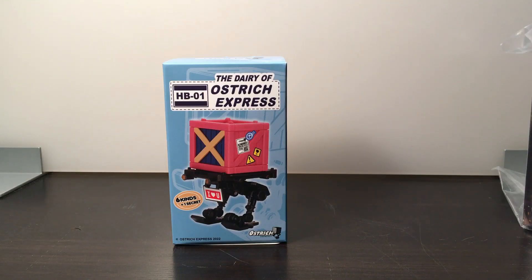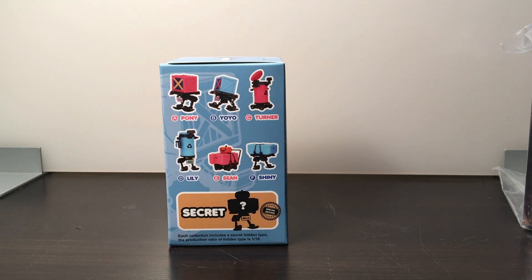Here's the front of the box — you can see they've got one of the little robot guys on the front. It's the HB-01, the Dairy of Ostrich Express, six kinds plus one secret. The six different kinds are: A is Pony, B is Yo-Yo, C is Turner, D is Lily, E is Sean, and F is Shiny. There's also a secret one. The production ratio of the hidden type is 1:18.